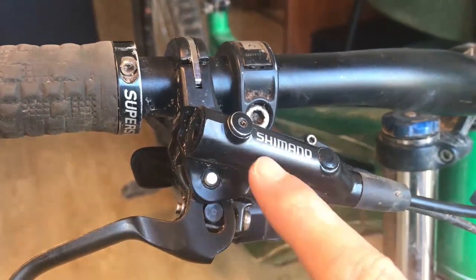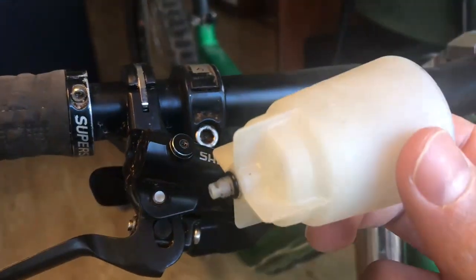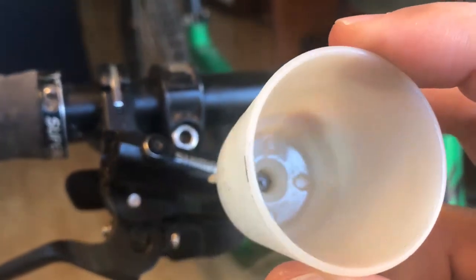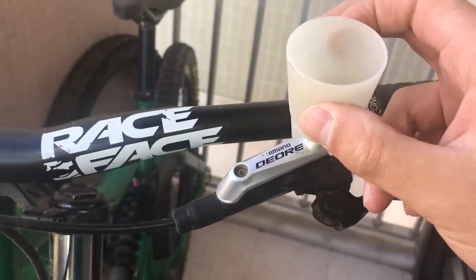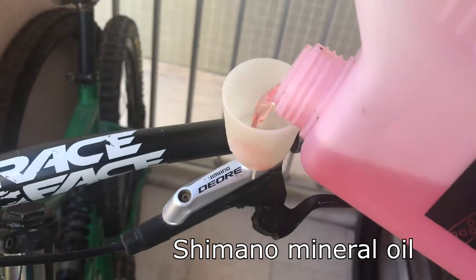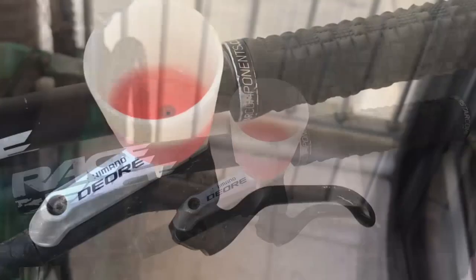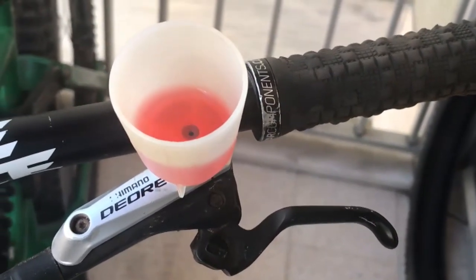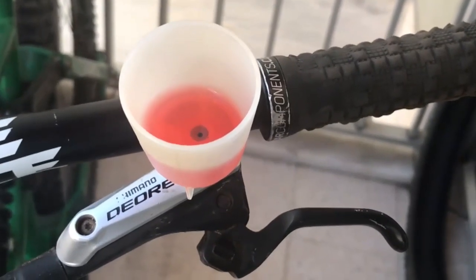It's really easy to perform the bubble bleed. Just remove this bolt and then insert the Shimano funnel. Now you just squeeze the lever and the bubbles will come out. Squeeze the lever many times until the bubbles stop coming out.